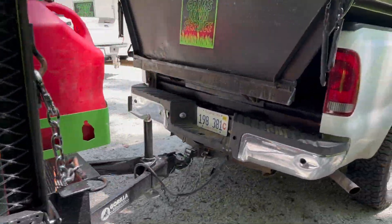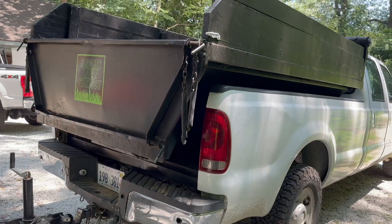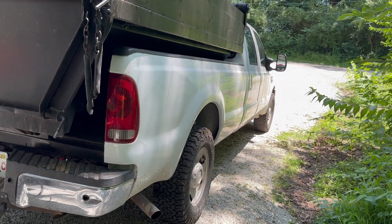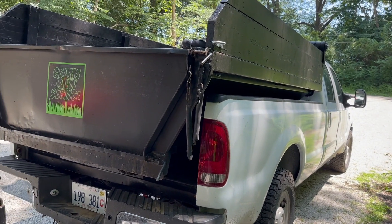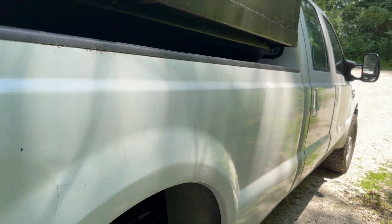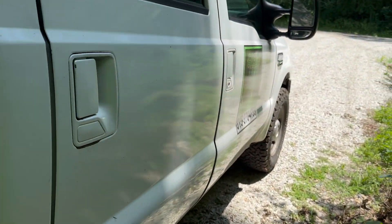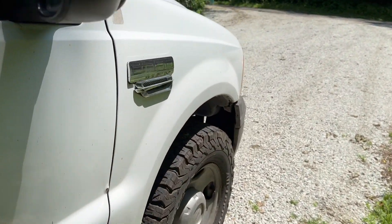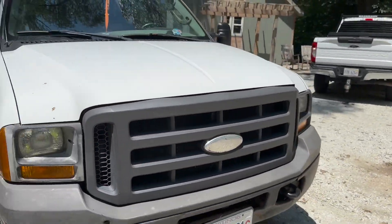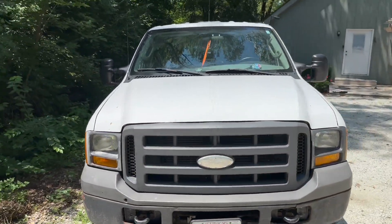Pulling all this stuff is our older truck — a 2005 F-350 with the dump bed insert. The dump bed insert has been great; we use that on a lot of landscape jobs, cleanups, and things like that. We'll also be using it for leaves in the fall. Solid older truck.